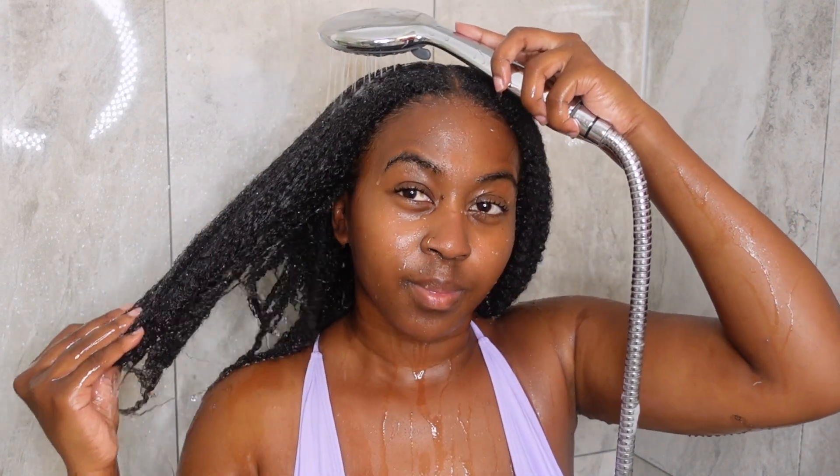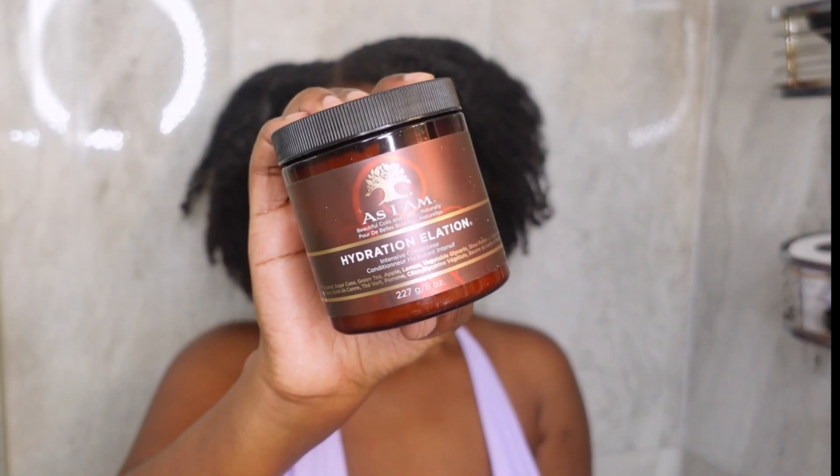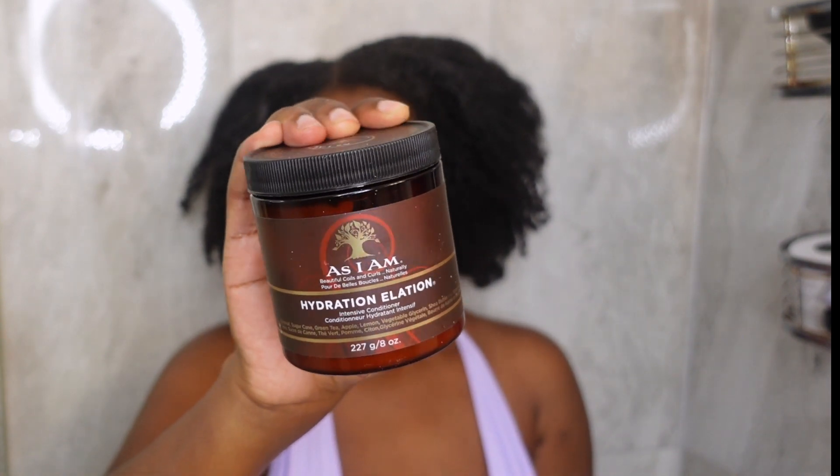I'm hopping straight into deep conditioner. This is how my hair looks after shampooing — it definitely feels lighter, more airy, bouncy, and has a lot more elasticity than when I had all that product buildup. There's nothing better than a fresh scalp. Today I'm using Hydration Elation from As I Am.